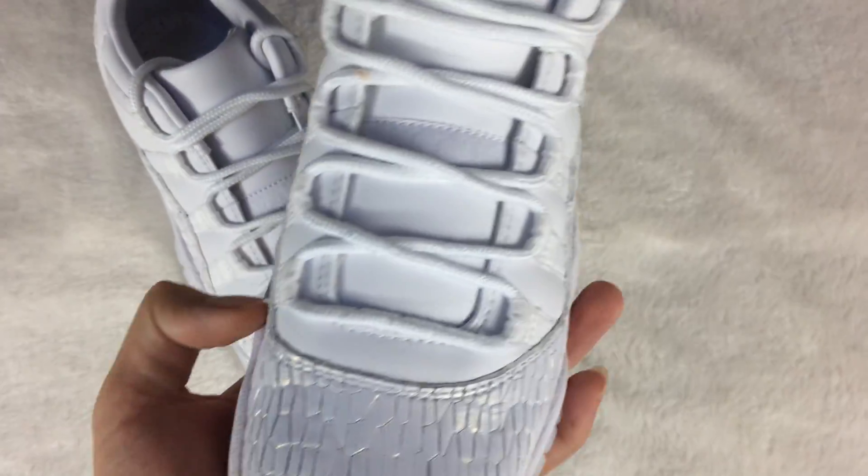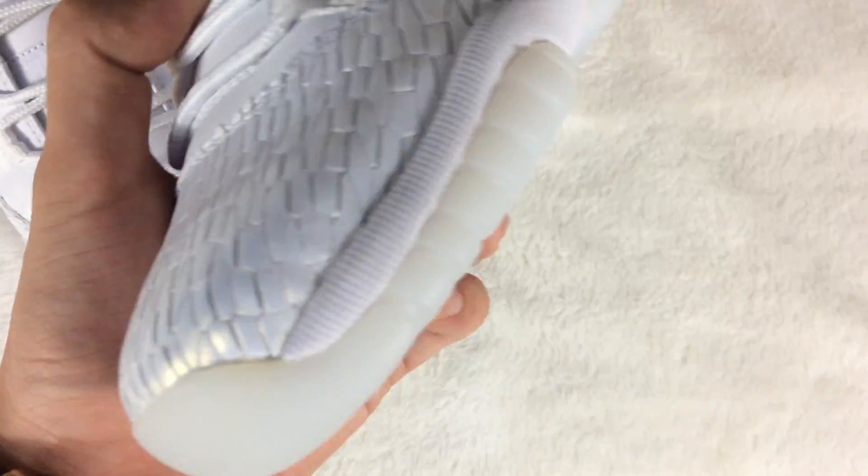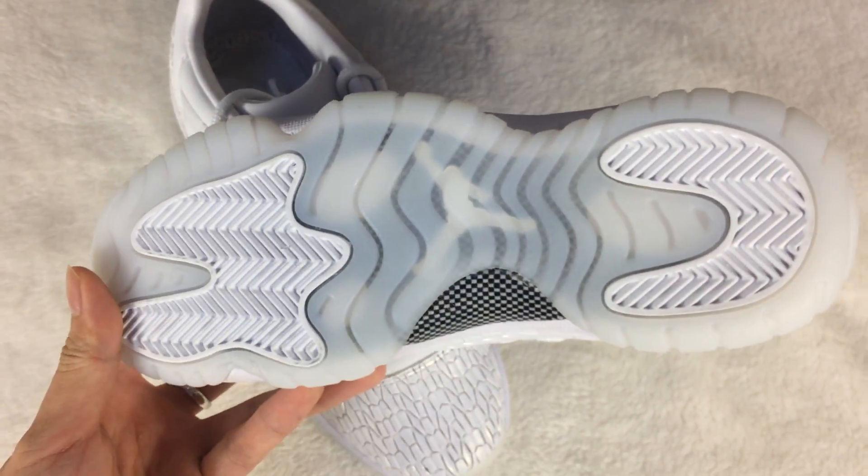There's the toe box. The thread stitching. Check out the shoe's bottom — it is very clean.